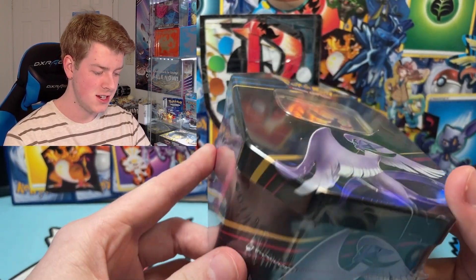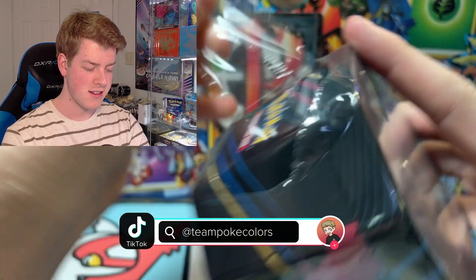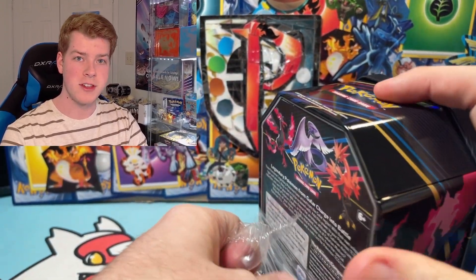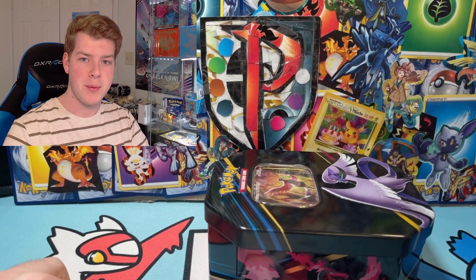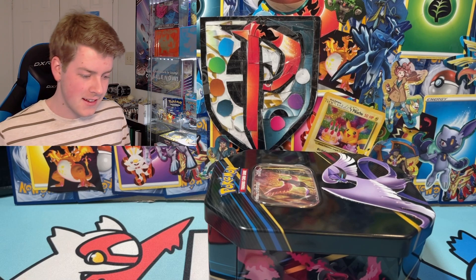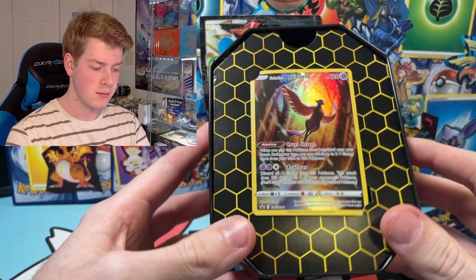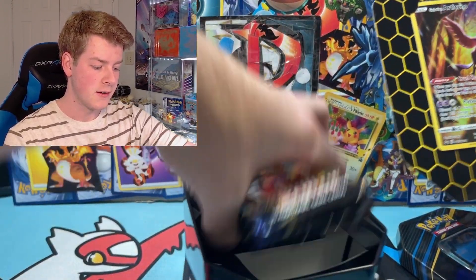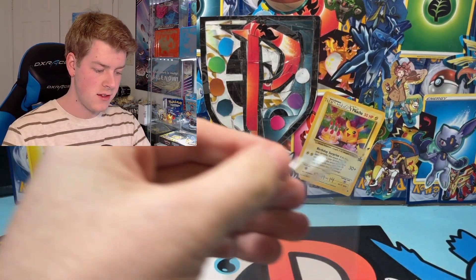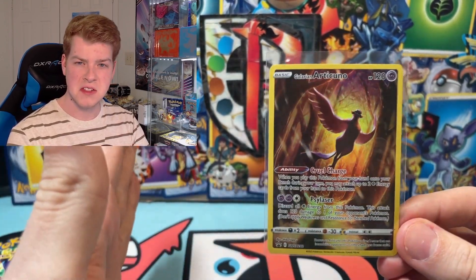Here it is — Crown Zenith. Got the standard 10 packs we're going to be opening. I'm also going to let you know what I think is going to happen to yellow-bordered cards. This is going to be a far-fetched video, so I'm supplementing it with a pack opening. Interesting — they're doing the Hidden Fates thing and not using plastic. Let me get this promo out without damaging it. Let me sleeve this up.